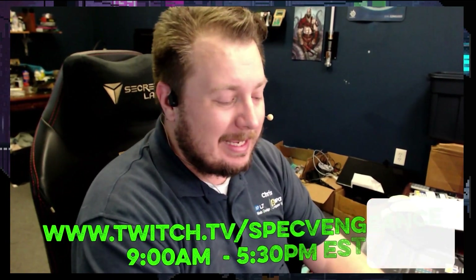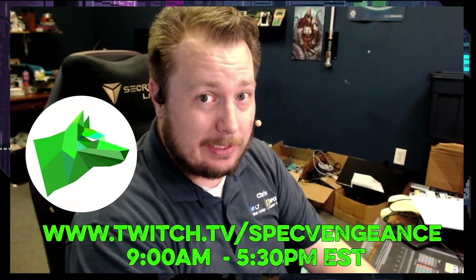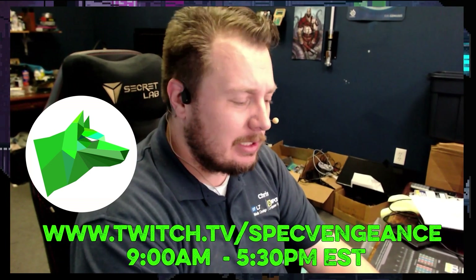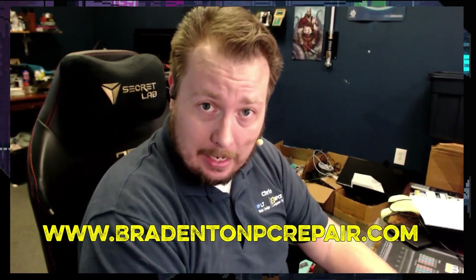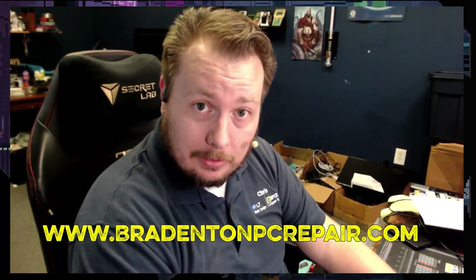Hey, thanks for watching that video. If you liked it, make sure you hit the like button. If you want to see more videos like this, make sure you hit the subscribe button. I stream daily on Twitch at twitch.tv/specvengeance. And if you want to learn more about my services, check out BradentonPCRepair.com. Thanks for watching, and I'll catch you on the next one.